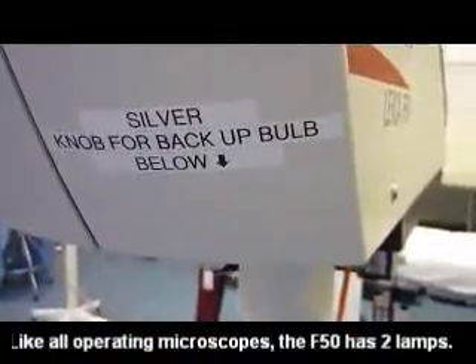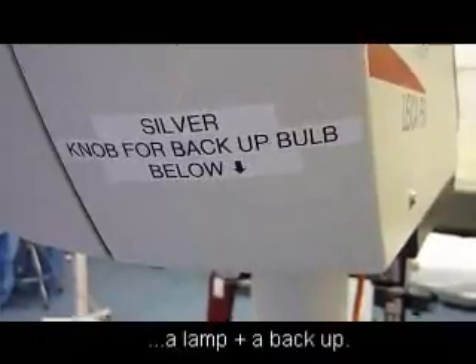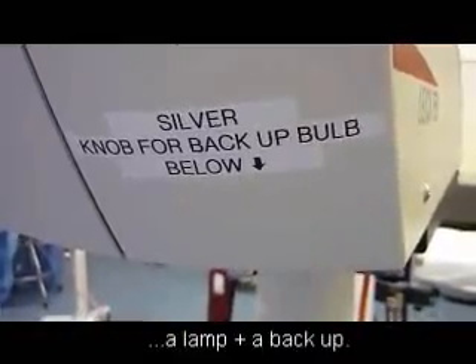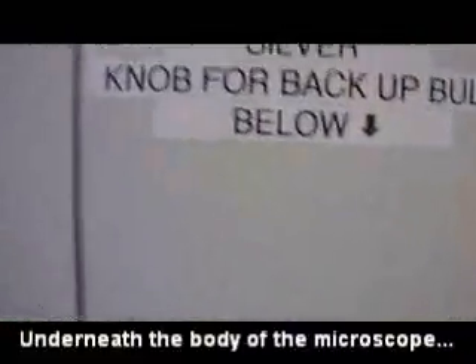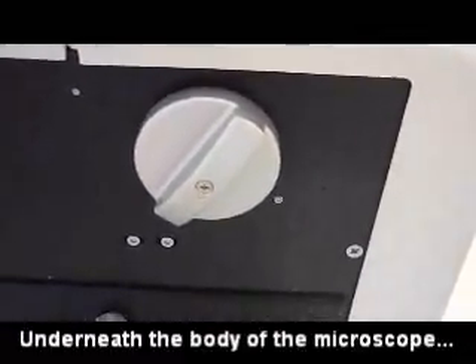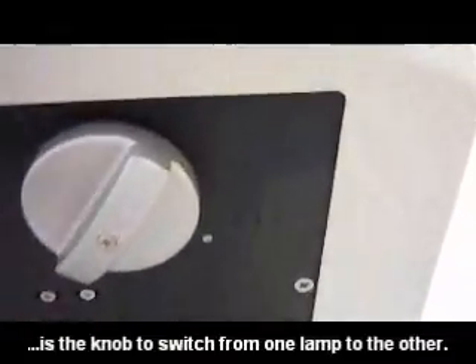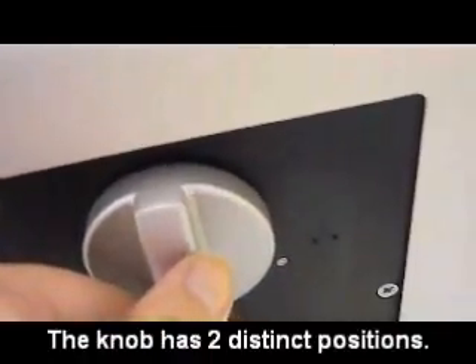The microscope is equipped with two bulbs. It is built into the microscope and it has to be changed by Biomed when it has to be changed. If you look underneath, there is a silver knob. There are two positions for the knob — one for Lamp 1 and one for Lamp 2.